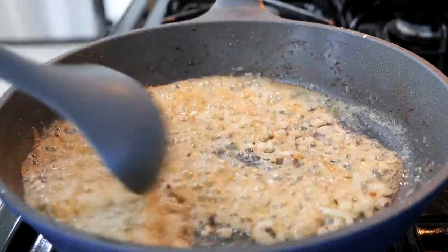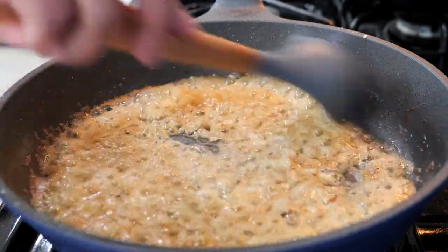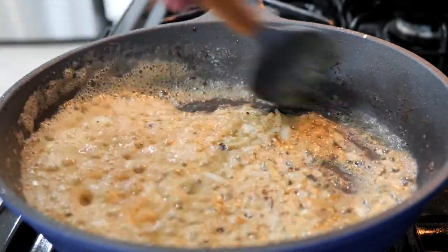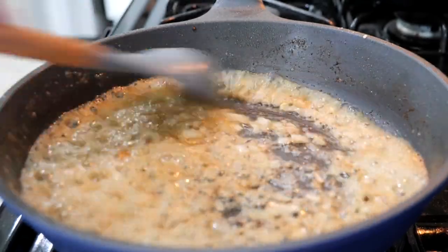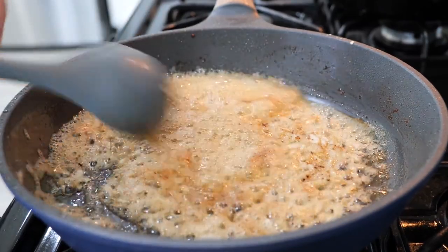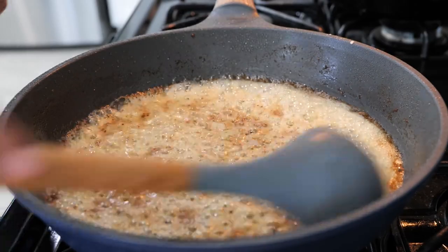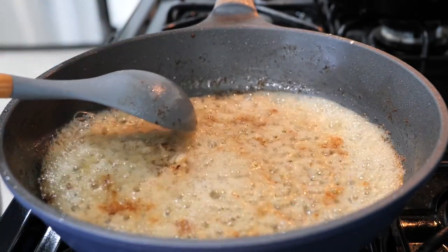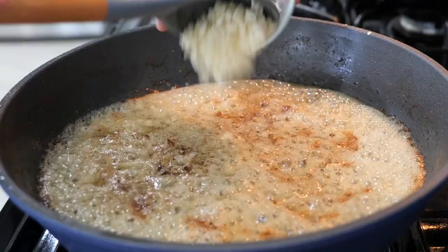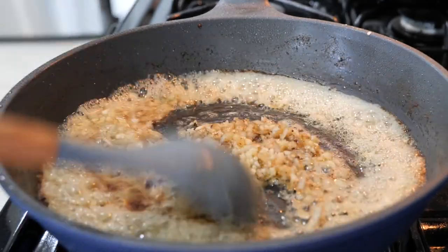We're going to continue to cook our onions for about a minute and a half. If we add our garlic right now, we're just going to end up burning it, and that's not what we want. We want to be able to taste the delicious flavors of our garlic and our onion — it's going to be magical. Make sure to engage with your food and bring in the aroma. After about a minute and a half, add your garlic and continue to cook for another 20 to 30 seconds.